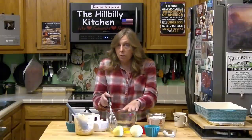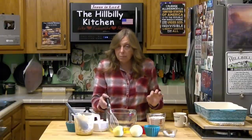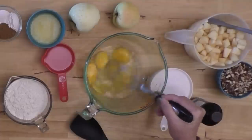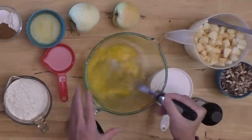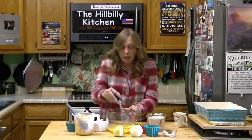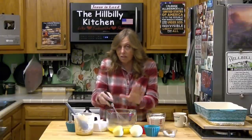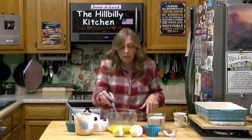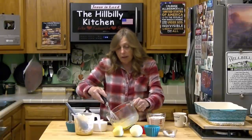And you need four eggs. You can cut it back to two eggs if you're on a tight budget, but the eggs are going to make it really moist and give it a real good crumble. Since you've got all these diced apples in it, I like it with the four eggs.